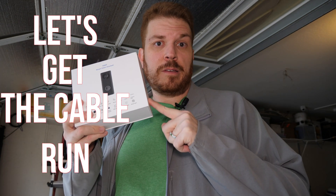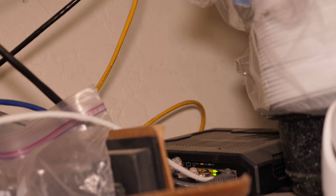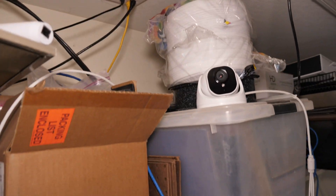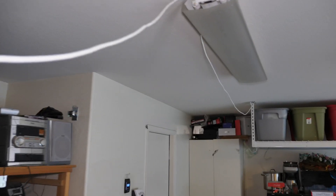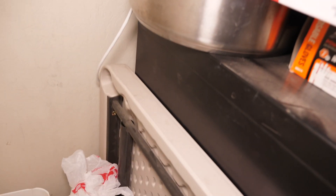Let's get the cable run. I'm up here in my garage, and there is my Ubiquiti PoE switch, which provides power over Ethernet to some cameras. I ran this connection here — it's temporarily set up like this and I'll tack it down. It comes over here, down the wall, and then out the other side for the doorbell.